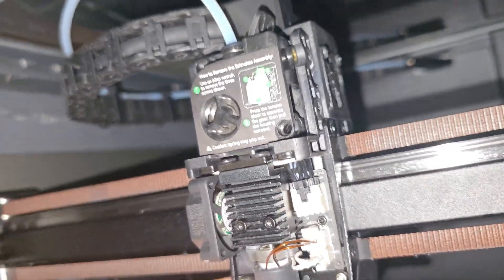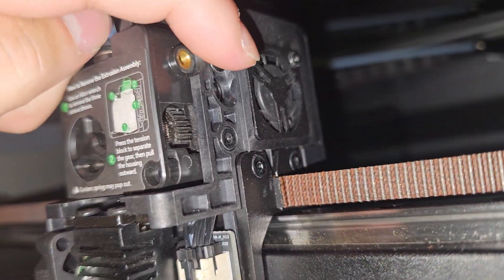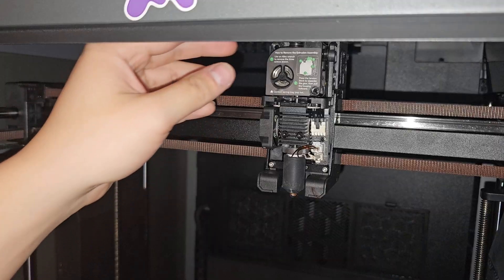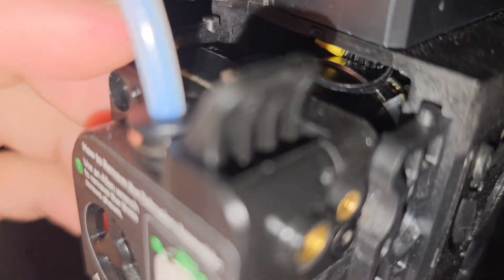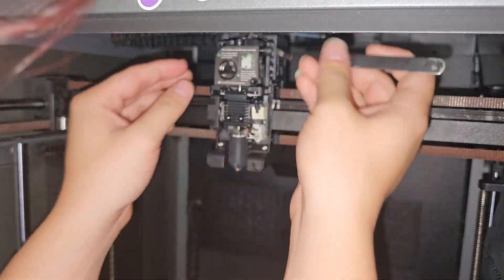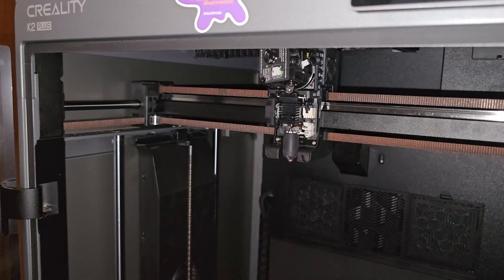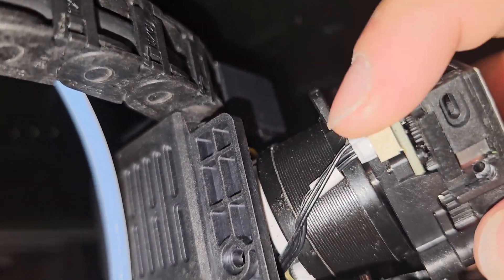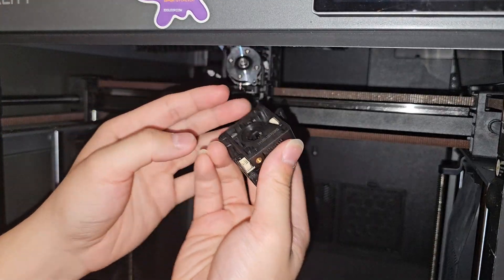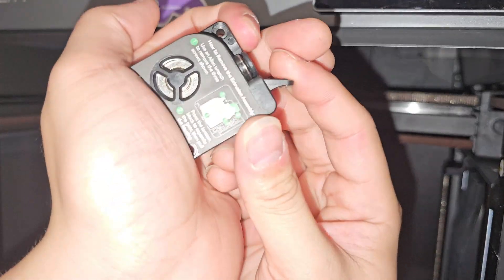Now there are two more screws on the side — we'll take these two off as well. To do this properly, you'll want to have the machine off. There's a wire up here that connects to the motor — we're going to disconnect that wire and take off the tube. Let's take out the Bowden tube first; it's a little tight so I'll use pliers. Be very careful not to strip any wires. There's also one more wire down here — press it and pull it.